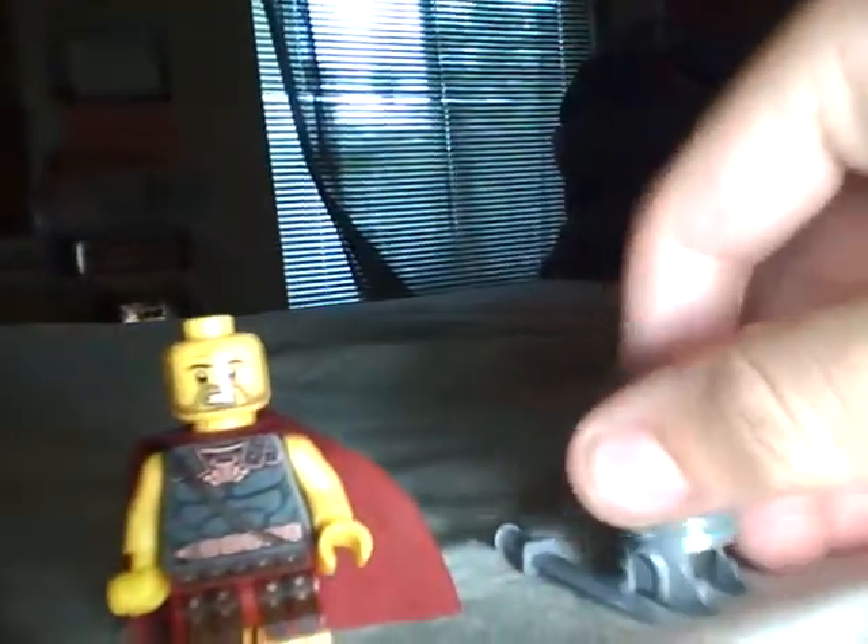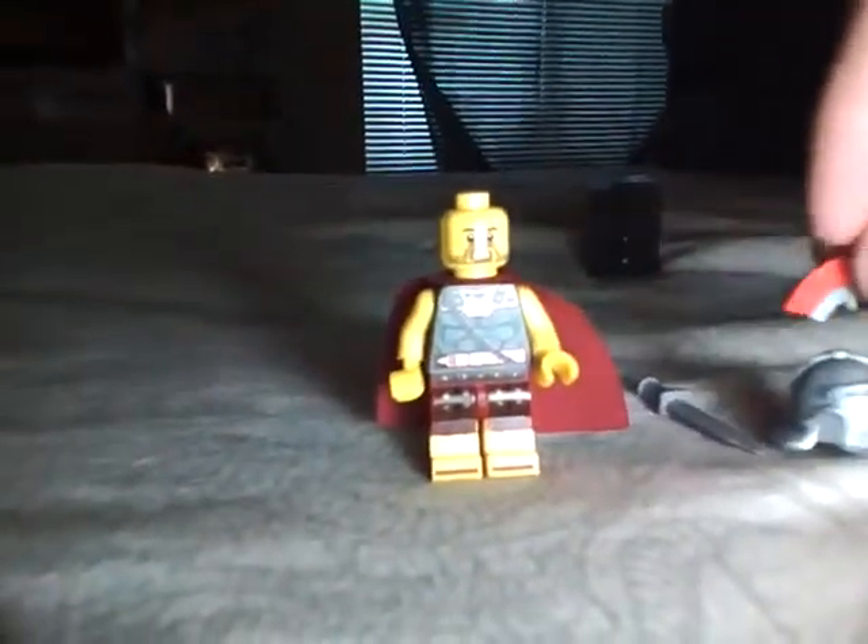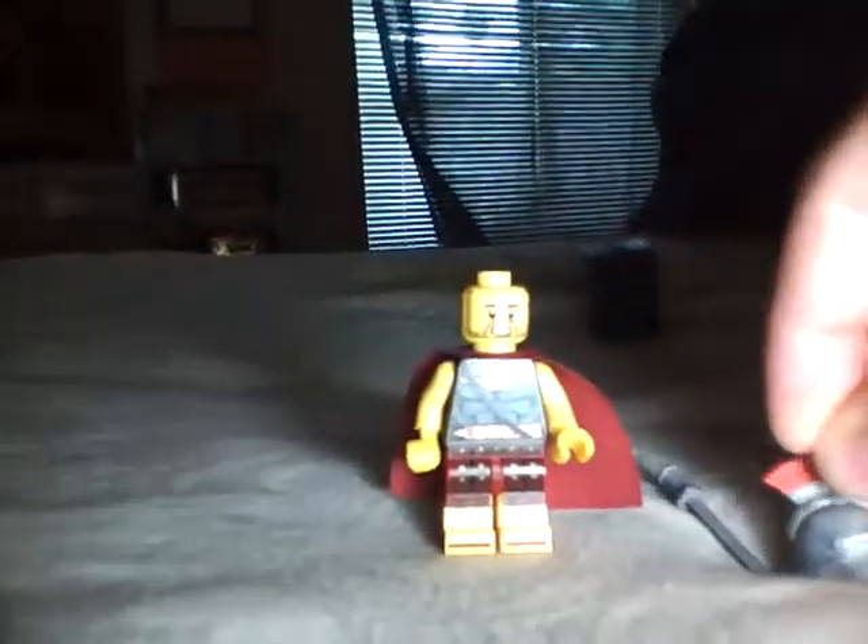He comes with a sword and a face plate and a helmet, and wherever that other piece went — there it is — and this thing, which I do not know what it's called. Let me just put him on the big stand that I made.